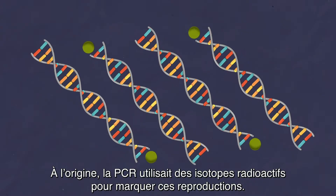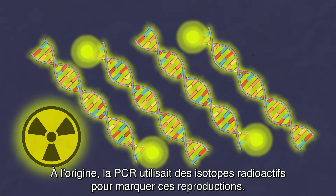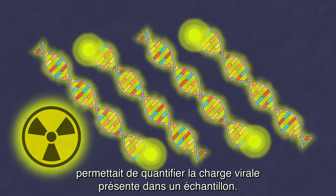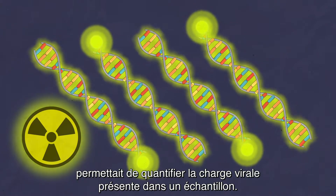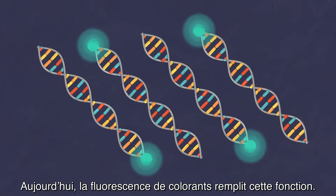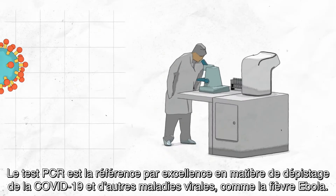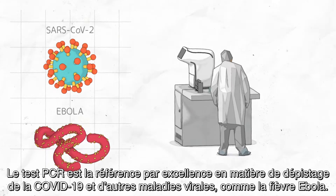PCR originally used radioactive isotopes to mark these copies. The amount of radiation emitted by them showed how much viral material was present in the sample. Today, the glow of fluorescent dyes does this job. PCR is the gold standard in testing for COVID-19 and other viral diseases like Ebola.